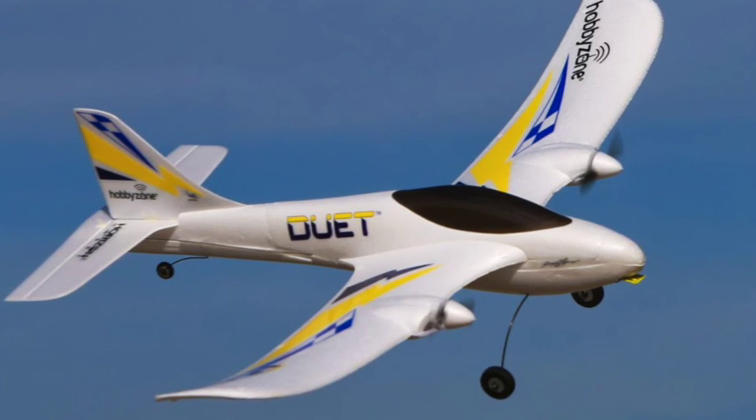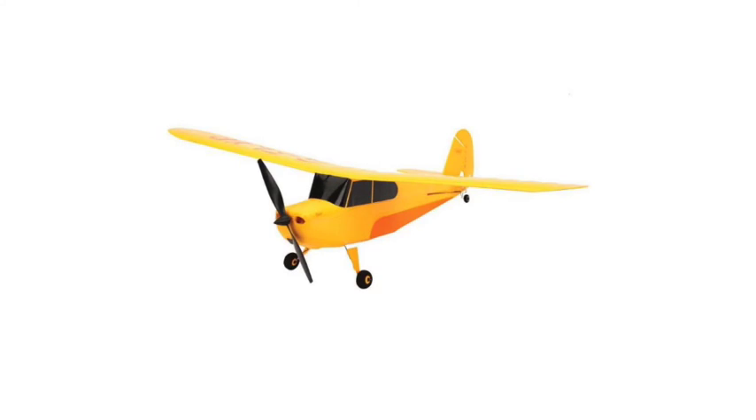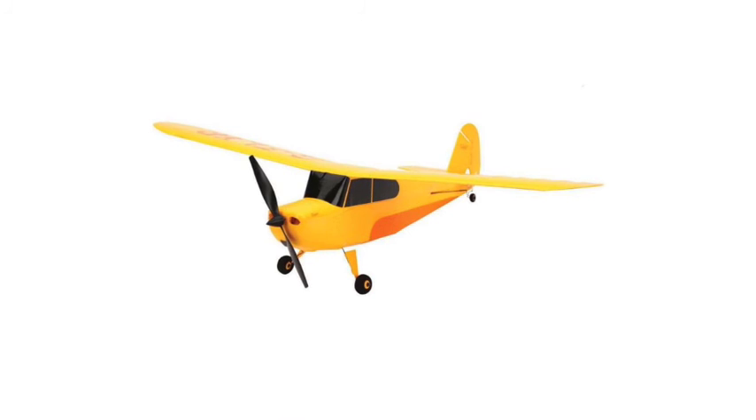In this series of videos about the Duet, there are going to be many videos about how to set it up, charge it, and fly it, because I want people to understand exactly what this airplane is like in terms of how to fly. What you see here is the HobbyZone Champ — HobbyZone is a brand of Horizon Hobby.